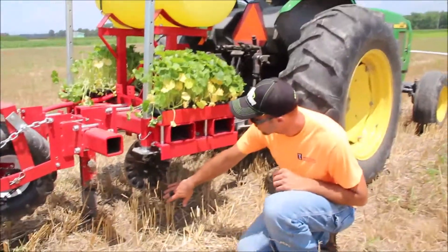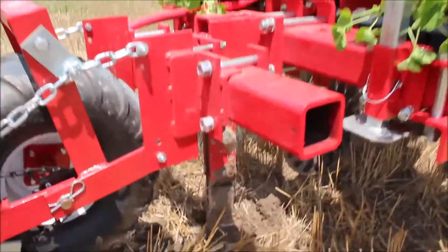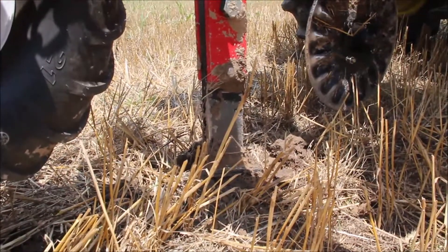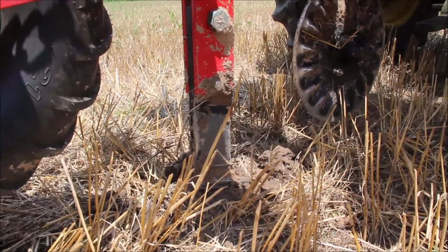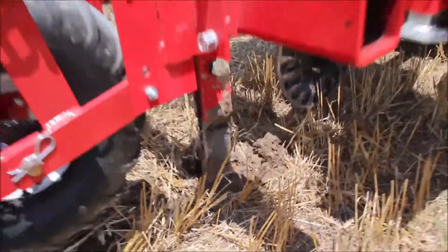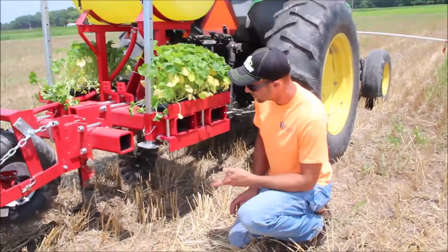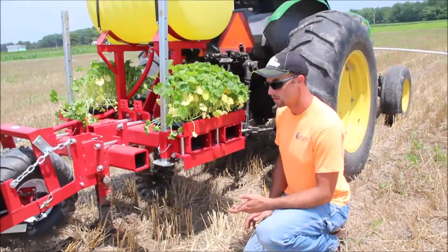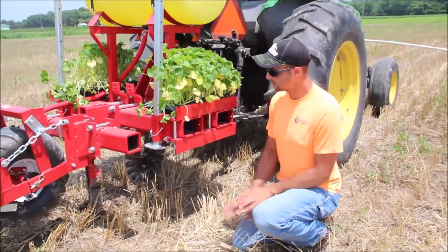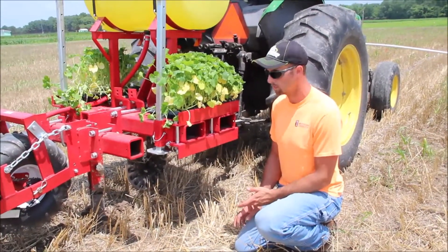The next thing we have here is a subsoiler tube — just a small ripper shank that basically goes down about the depth of the shoe, about six inches or so, and opens up and loosens the soil. I've seen various models, some have that and some don't, but I do think it's a good addition, especially in heavier soils when it's a little drier. Sometimes a good coulter in the front will do a lot, but that tooth in harder soils can help to loosen things up a little bit more.